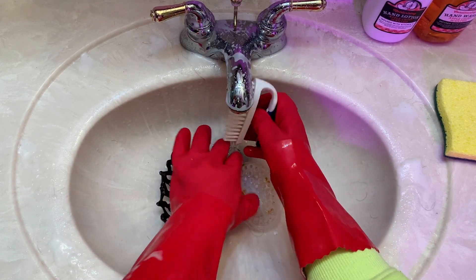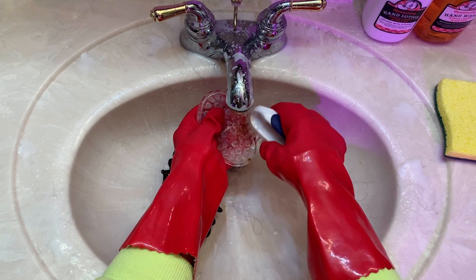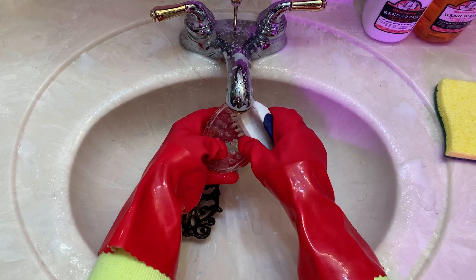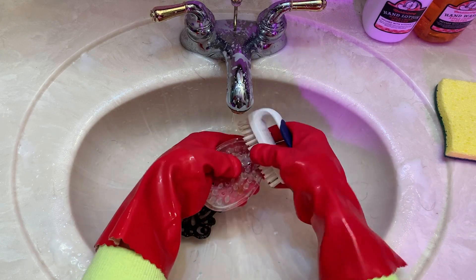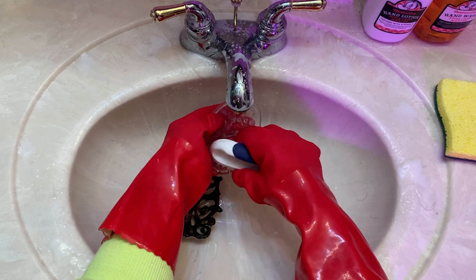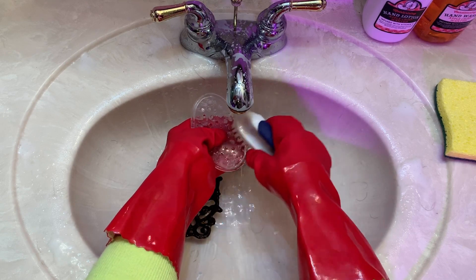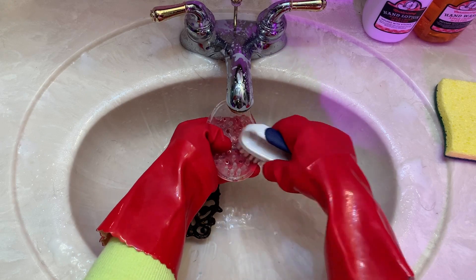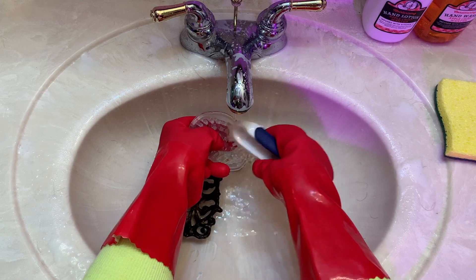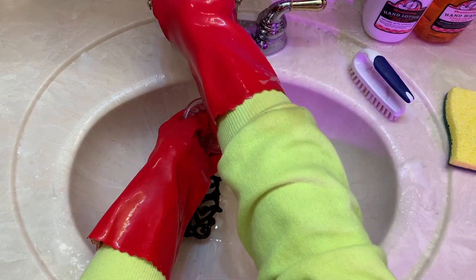I will definitely clean the nail brush before I use it on other things. Let's start with this soap holder. I bought a few of these soap holders on Amazon. I have about five of them in the house because I really hate soap sitting right on the side of the sink. This lets the water drain out of it in between the spikes. But in this case it protects my sink from rust spots. Let's see if I can get all this off — I don't know.